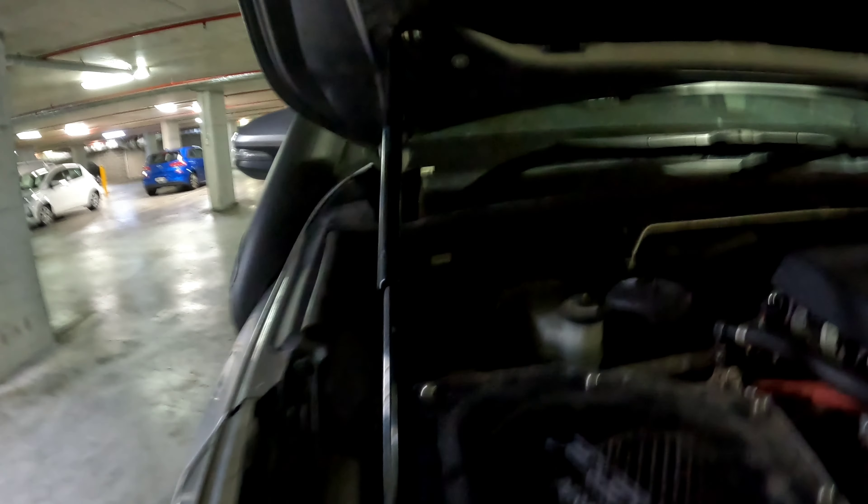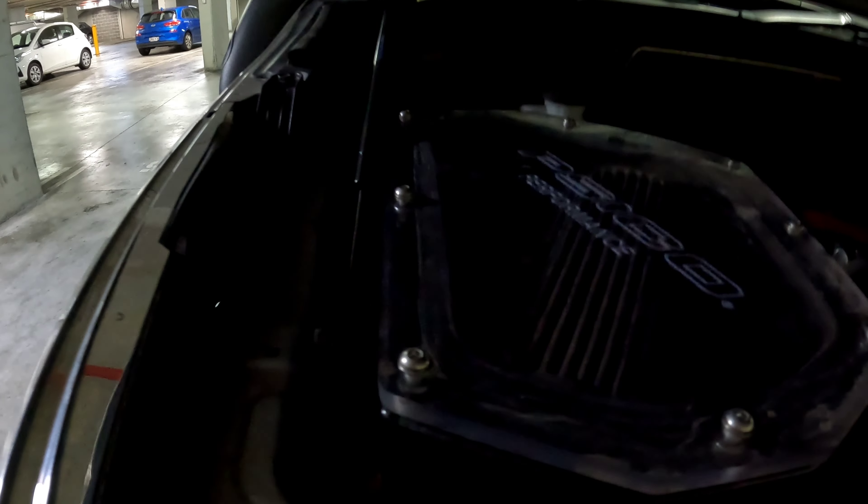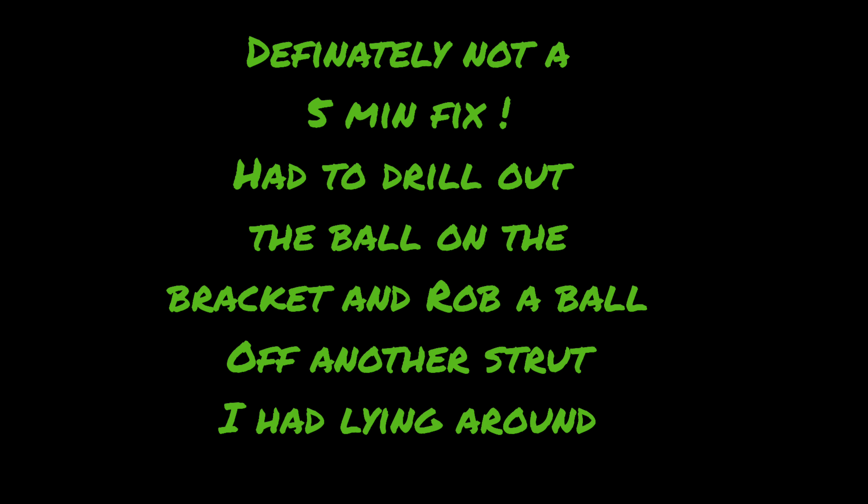Well, we got it. A few modifications to the bracket — spun the little ball joint around the other way. We'll have to get another one to go in there; that bolted in but now it's on the opposite side. And it clears the airbox — beautiful. They could have made it like that from the factory.